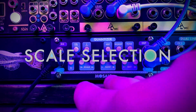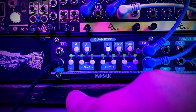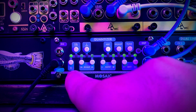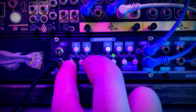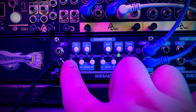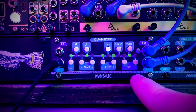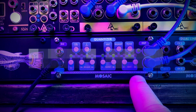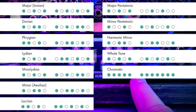All the modes and settings within this module are easily accessed by holding the shift or asterisk button, which is located at C. Holding that, we can change our scale — there are 12 preset scales in here. While still holding the shift button, you just press the load button and it'll load in the new scale. You can see all the available built-in scales displayed on screen.